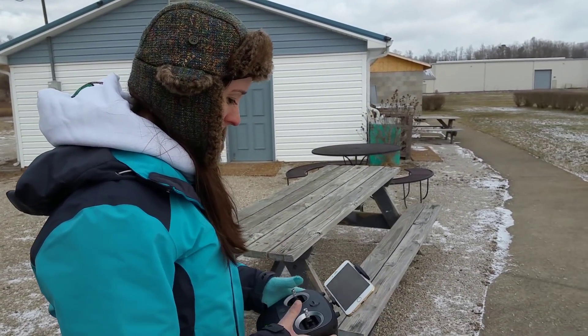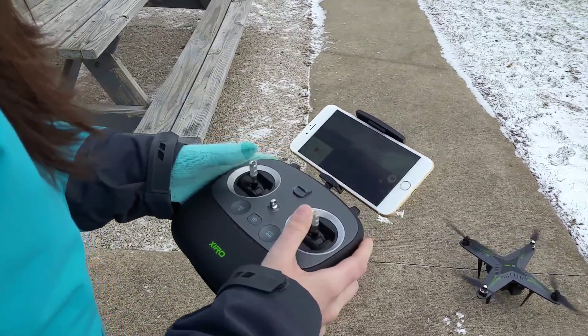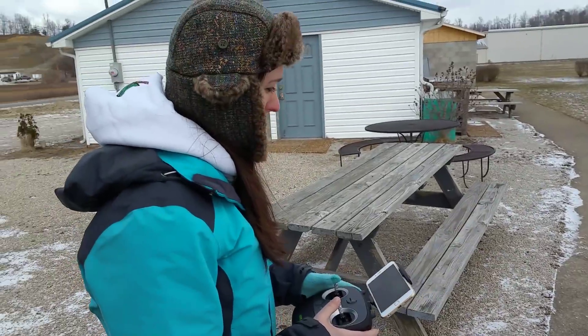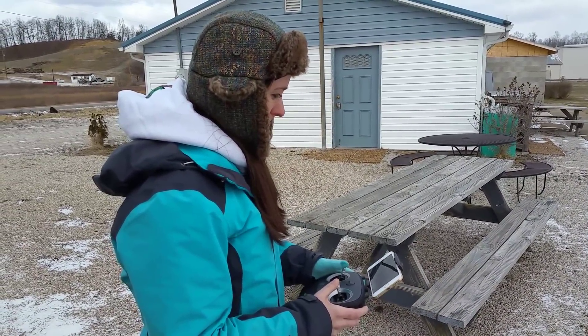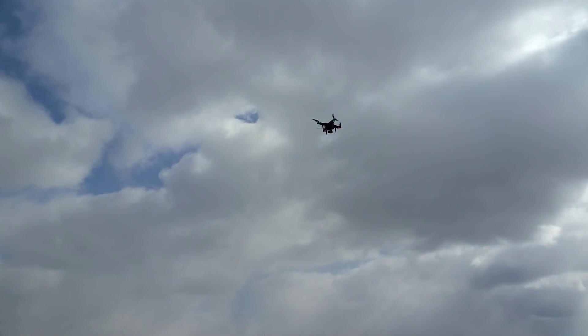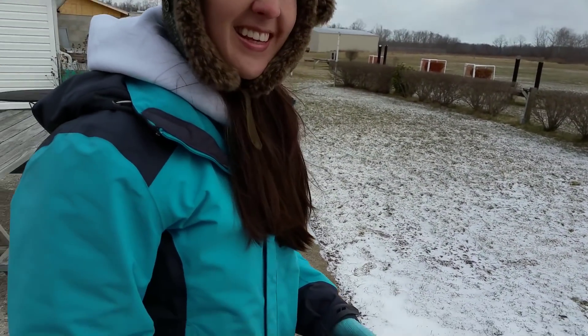So we're going to take off — yes — and do a manual takeoff this time. You seem to do pretty well with that. Thumb sticks down and out starts up the motors. Take off, pilot Abby! This is a quick takeoff — good job though, nicely done. Did you mean to take off that fast?